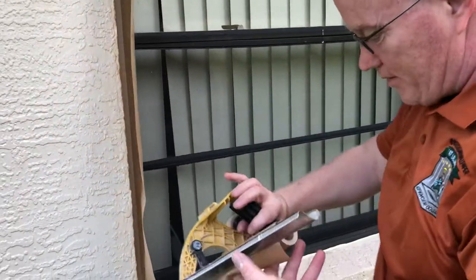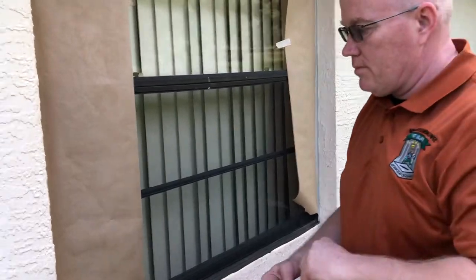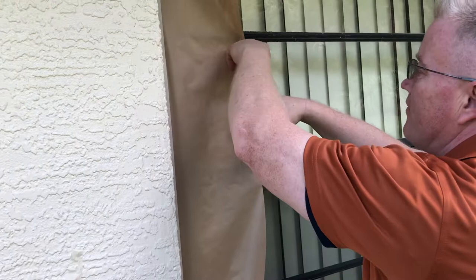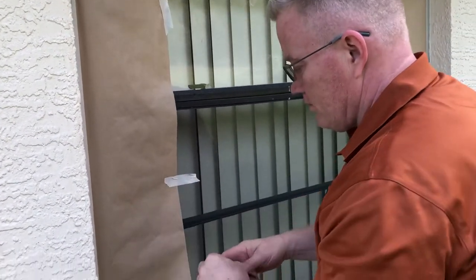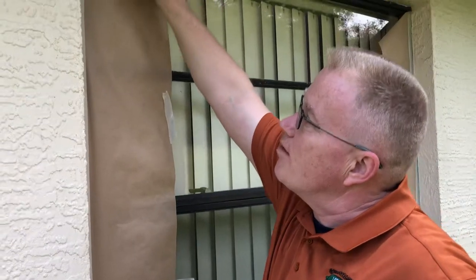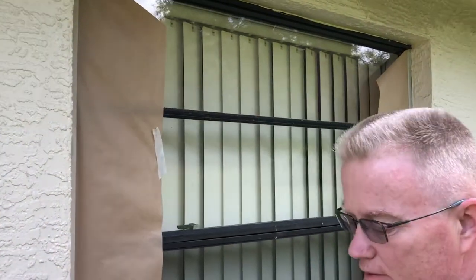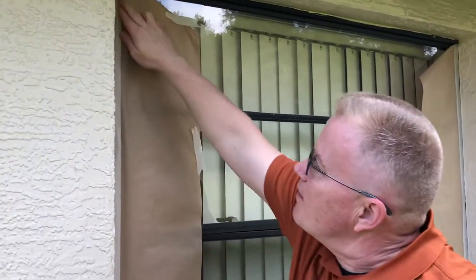If you're spraying, you want to tack this down in various places because the pressure from the paint coming out of the sprayer will cause a breach in your surface and you'll get paint on your window. So you want to tack this down. The idea of this video is to show you how to make straight lines — how to make crooked lines straight.